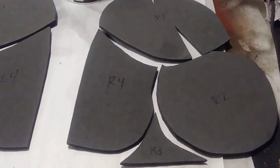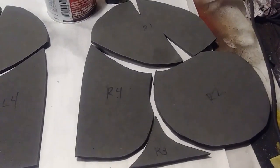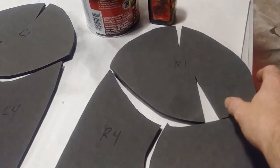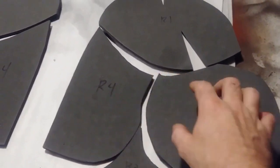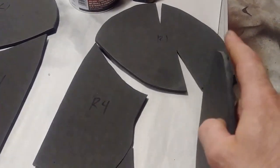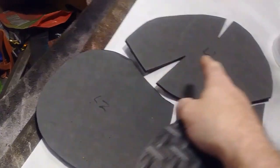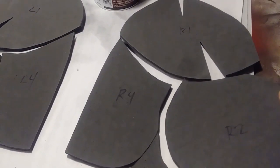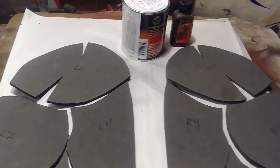Now that I am waiting on the Plasti-Dip to dry on the legs, I'm going to start on the right and left upper arms. What I have here is R1, R2, R3, and R4. Once I trace them out onto my 8mm thick foam, I flip them over and trace them out again to get the left side, all four pieces. Before I start gluing any of these together, same as before, I'm going to start heating some shape into them with my heat gun.